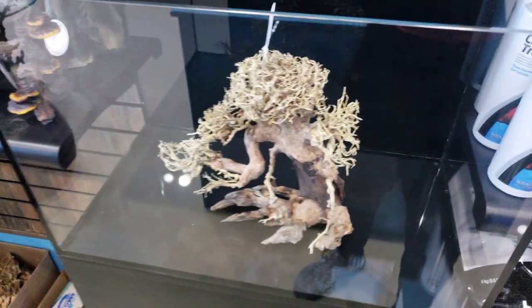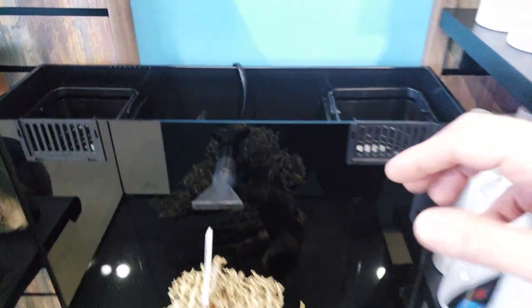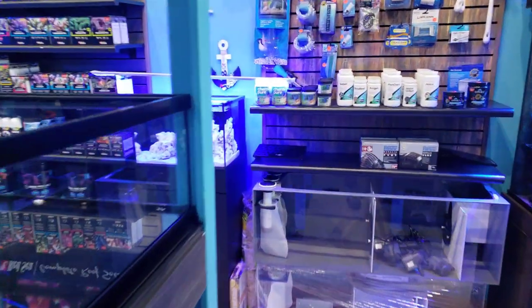This is an 18-gallon Cobalt all-in-one — the stand, the tank, and filtration is in the back. There is actually glass to cover this, so this is just like the saltwater tank we have on the other side of the store, only this one's freshwater.